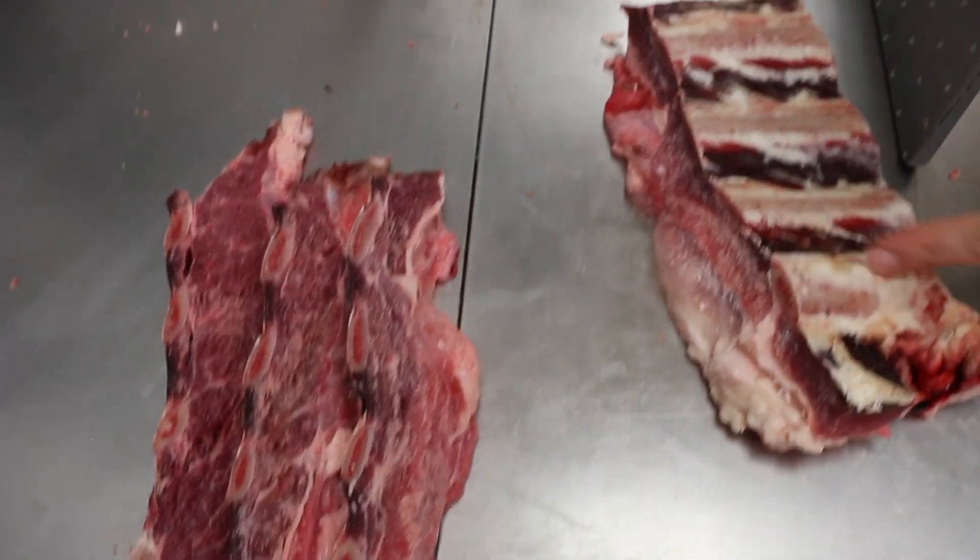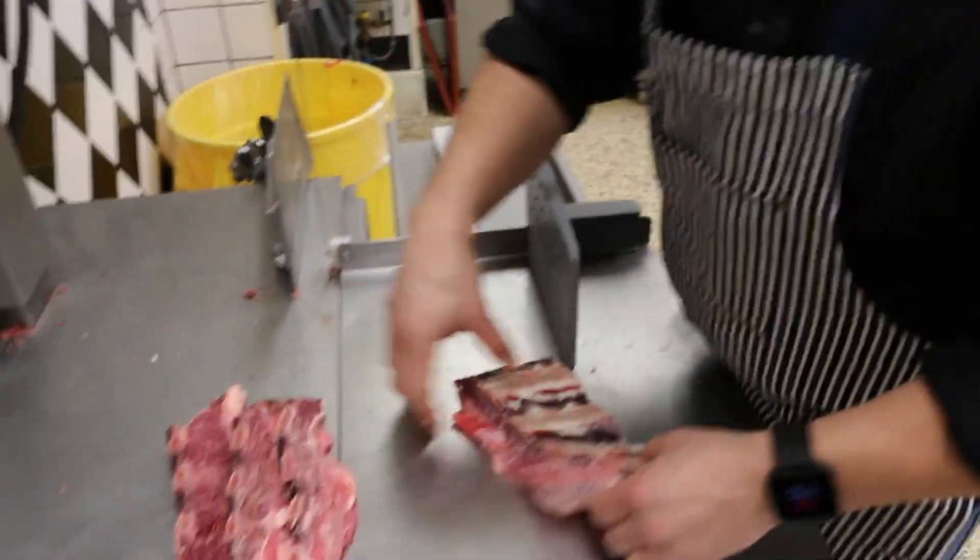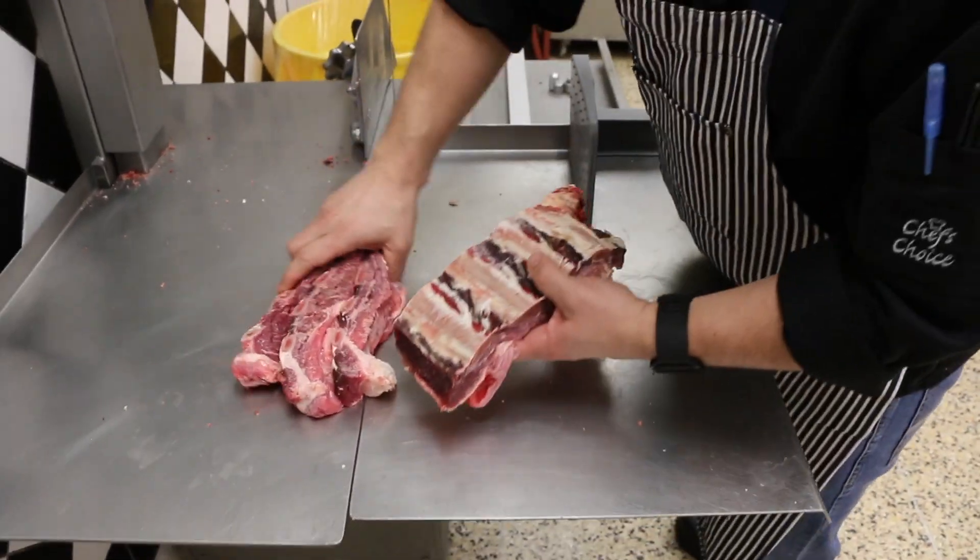Last but not least, I don't need to do this on the bandsaw — I can do this over on my cutting block — but I'm going to do my English ribs.